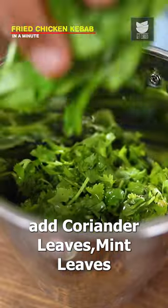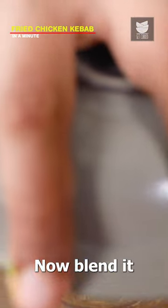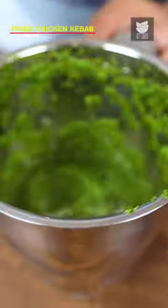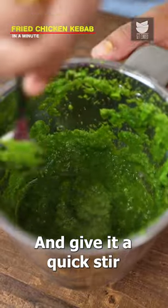Then in a grinder, add coriander leaves, mint leaves, chopped onion, garlic cloves, and green chilies. Now blend it. Then top it off with lemon juice and salt, and give it a quick stir.